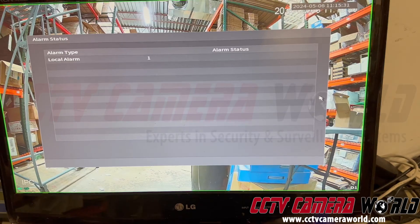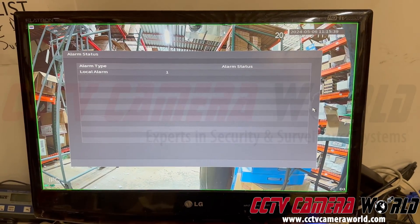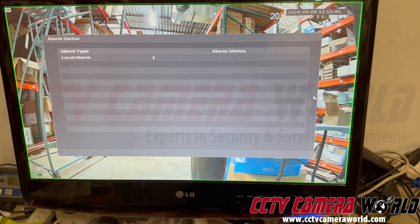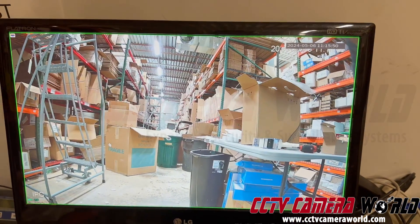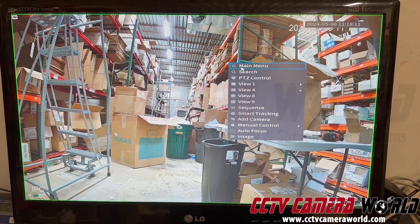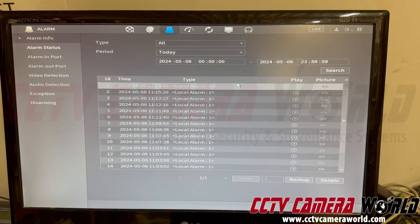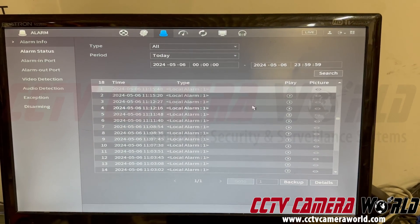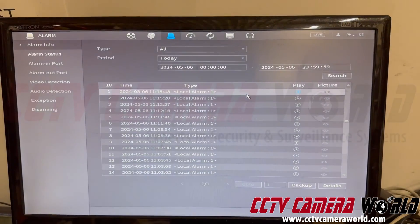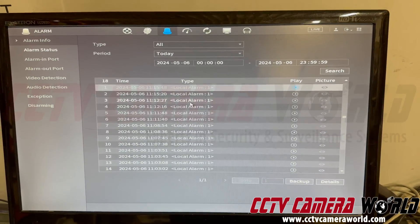If you're doing Twitch streaming and using the system to stream directly through OBS to Twitch or YouTube, this won't give you any audible alerts. When I turn the switch off, that screen does not go away on its own — you have to manually exit by right-clicking. You can always check if your alarm is being sensed by the NVR by going to Main Menu, then Alarm Configuration and Alarm Info Page, hit Search, and it'll show you the alarms that went off today. Every time I flip the switch an alarm was logged, and clicking the Play button plays the video from that time.